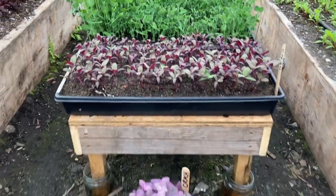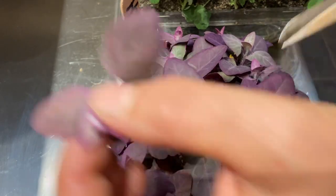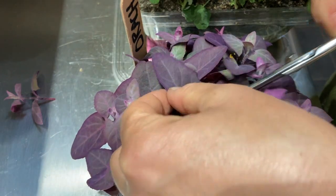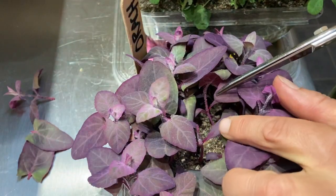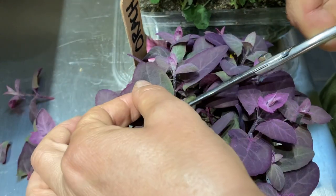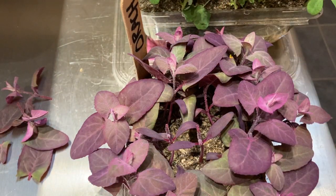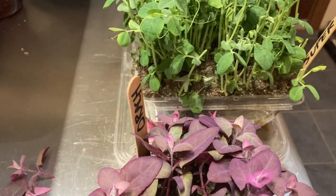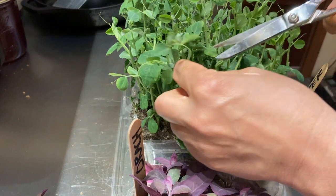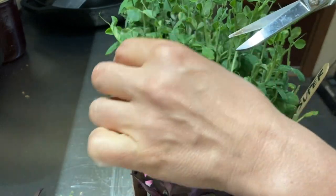So anyway, data to think about. I'm going to cut these above their leaves so that they grow new little leaves down here and see how long I can keep these guys going. I've been doing the same thing with the sugar snap peas — just cutting the tops and seeing how long I can get them to keep regrowing.